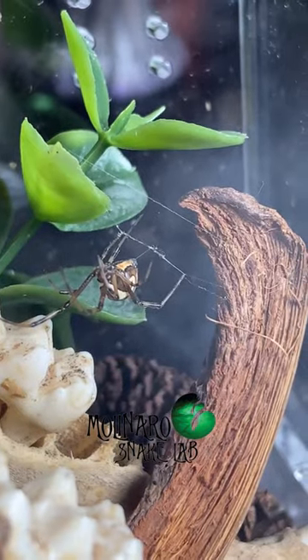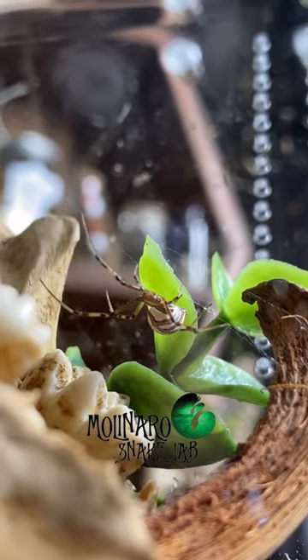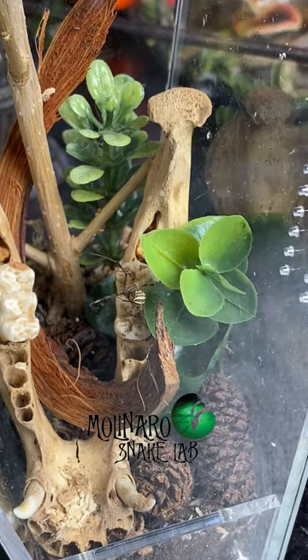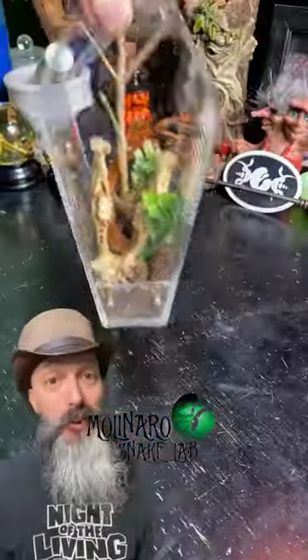As soon as I dropped this little one in the enclosure, it went to work building a web. Widows are in the cobweb family of spiders, so they don't create the big symmetrical webs often associated with spiders. Their webs often appear messy and disorganized, but in fact they are expertly created to do a job. But more on that later — for now we're going to let this little one settle in and we'll check up on them soon.